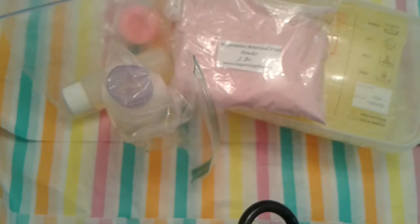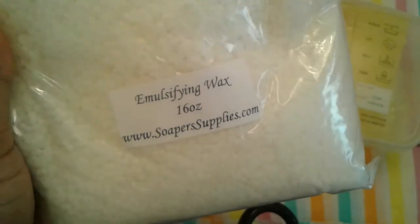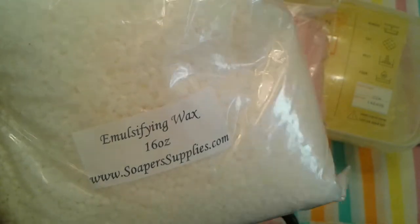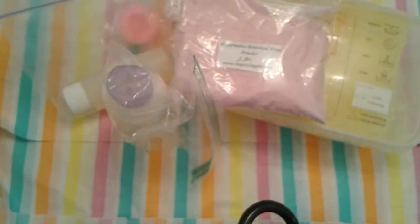Then I got some emulsifying wax, which I needed to make lotions and scrubs. So I got some more of this.